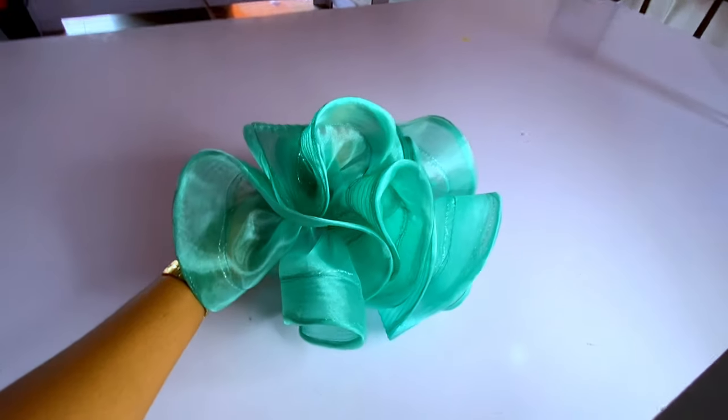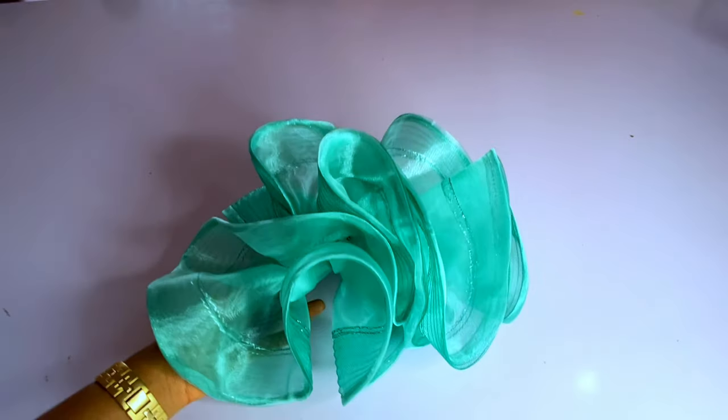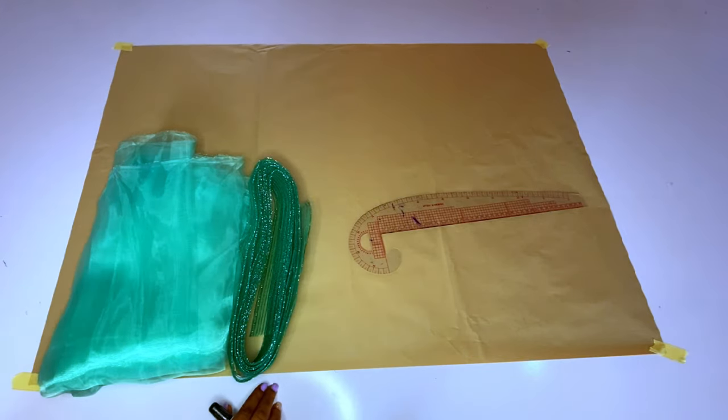Welcome back to my channel, it is Ijoma here. In today's video we're going to learn how to make this organza ruffle detail. It is very beautiful, so let's get straight to the point.